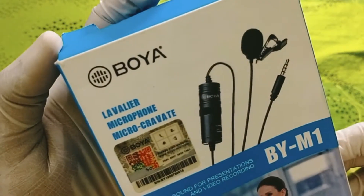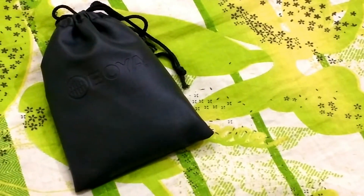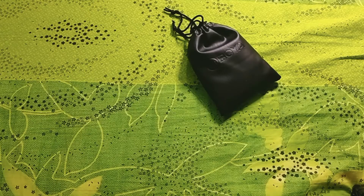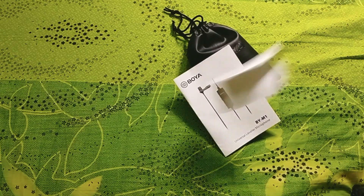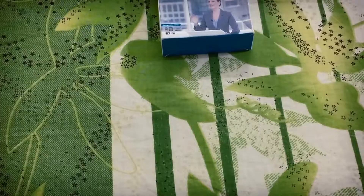This microphone is a BY-M1, a budget microphone. In the first box, you can see a mini bag. You can use a manual card and warranty card. Here are all the main accessories — the BY-M1 Microphone, total 6 meters.